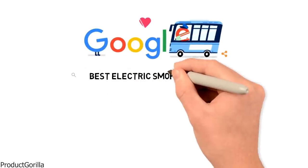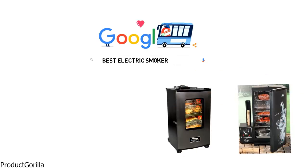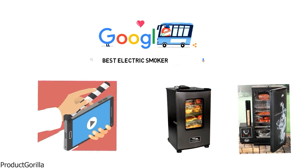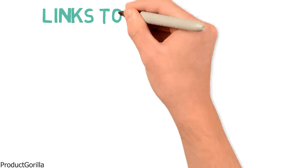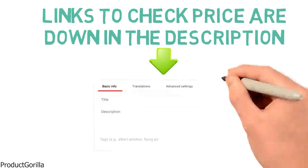Are you looking for the best electric smoker? In this video, we will look at some of the top electric smokers on the market. We've included links in the description for each product mentioned, so make sure you check those out to see which is in your budget range.